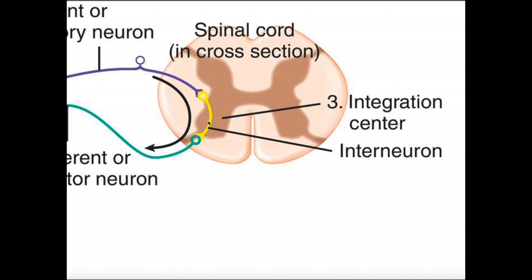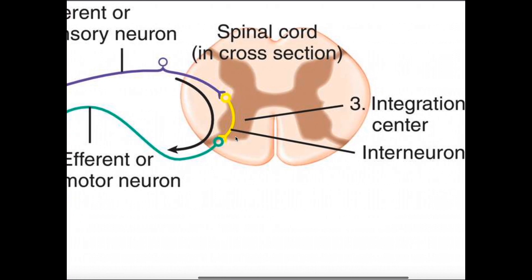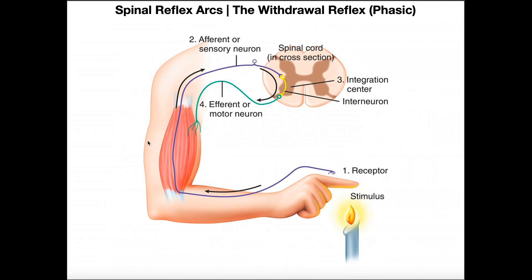That interneuron will in turn synapse with an efferent or motor neuron that goes to the particular muscle you need to contract. So again: sensory neuron → interneuron → efferent or motor neuron. The sensory neuron activates the interneuron, and then the interneuron activates the efferent or motor neuron.